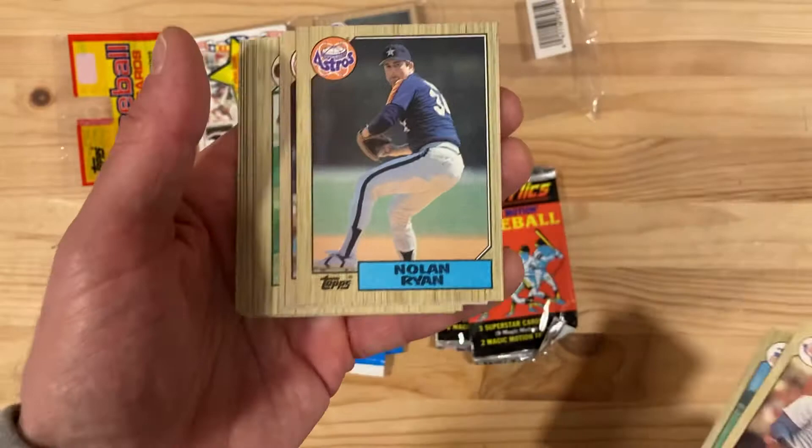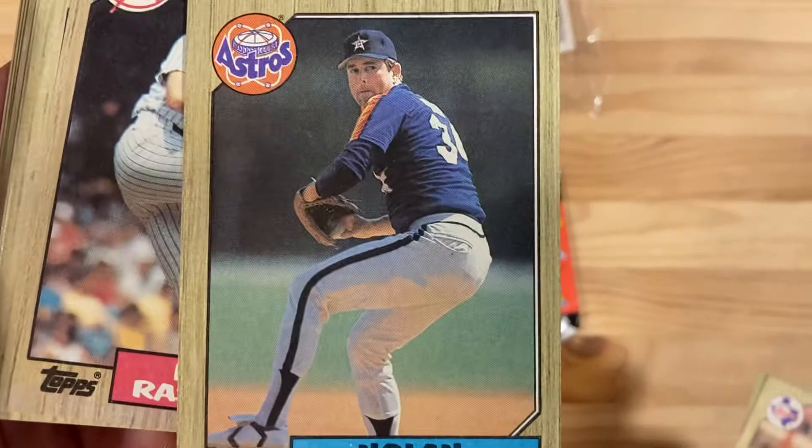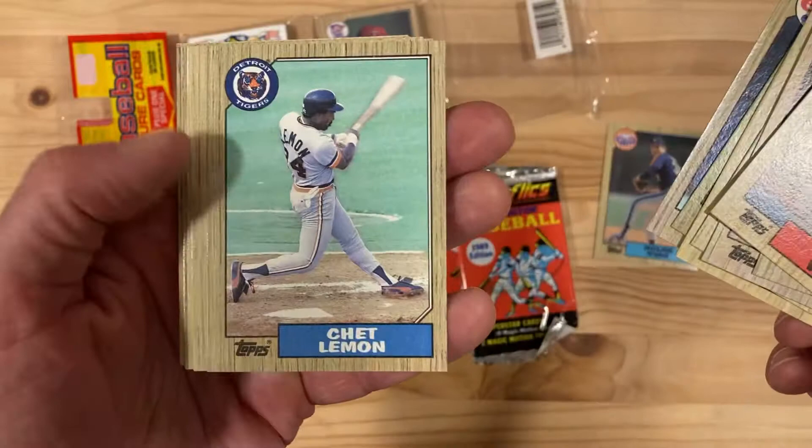Oh my goodness. Right away we get a great looking, nicely centered 1987 Topps Nolan Ryan. The printing on this is actually pretty terrible, the coloring is pretty bad — I feel like it could be so much more vibrant — but that will go in my personal collection. I got a few of those already, but none of them in that good shape, so that's super exciting.